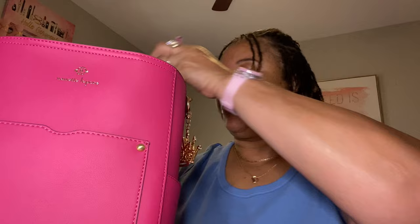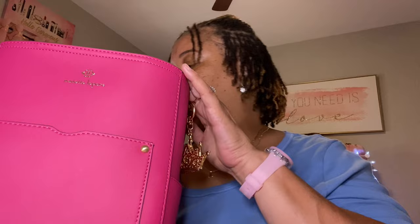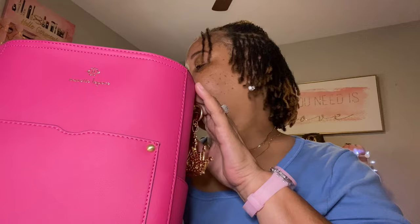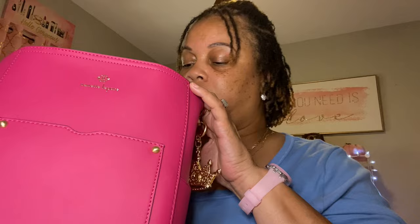Okay, this is the next pouch. Next I have my little notebook slash planner. And then I have my Victoria's Secret Tease rollerball perfume. I have my reusable straw that I got from the Dollar Tree. I have my flashlight that I also got from the Dollar Tree. I have my strawberry pound cake hand cream.